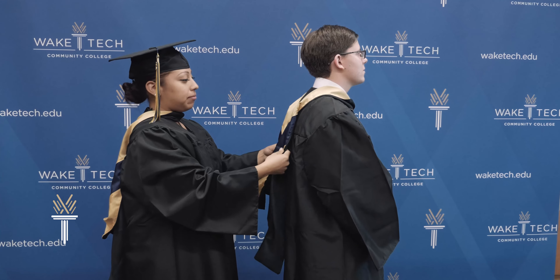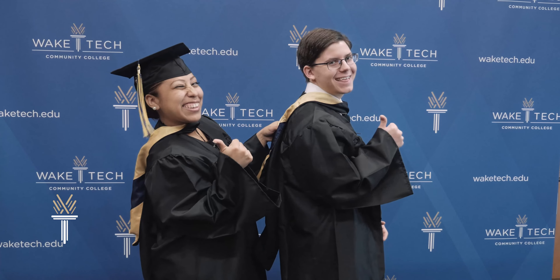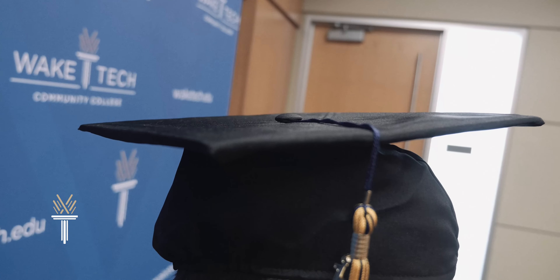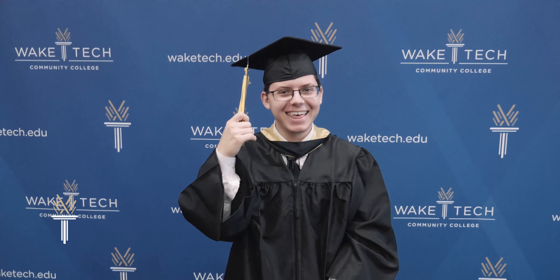The hood is a two-person job, so ask family and friends to assist when getting dressed for the ceremony. Moving on, your cap — did you know it's called a mortar board? It should sit on your head so it's flat on top. The front is marked on the inside. The tassel should hang over the right side.